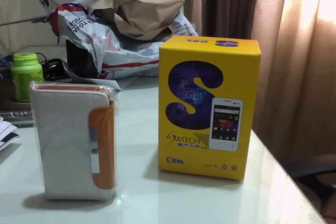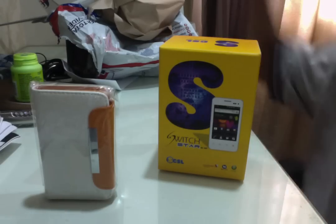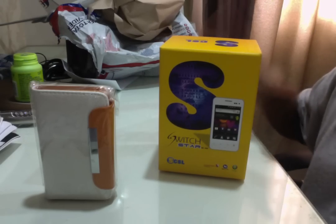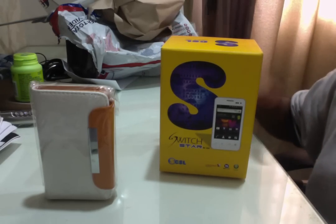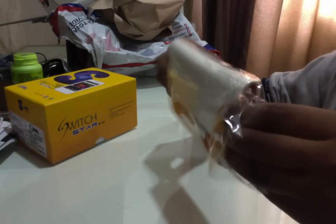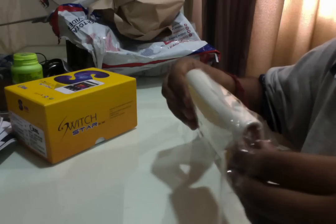Hi guys, this is actually an unboxing of the Star MI360 by CIISAR with the white casing, as you can see here. This is the phone with the box. Let me just take a look at the casing first. I got it with the package and with free delivery, and both of them actually cost me $428.